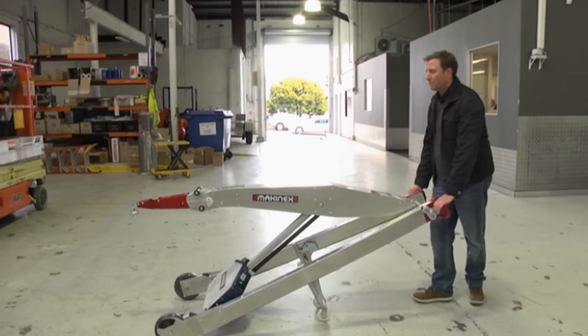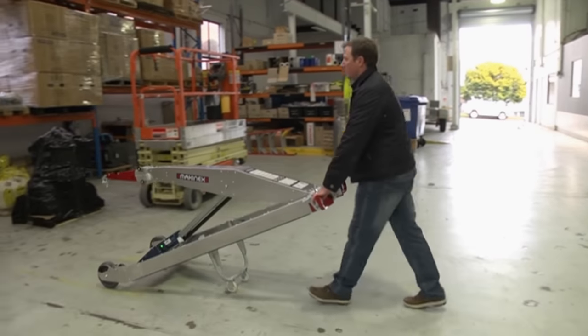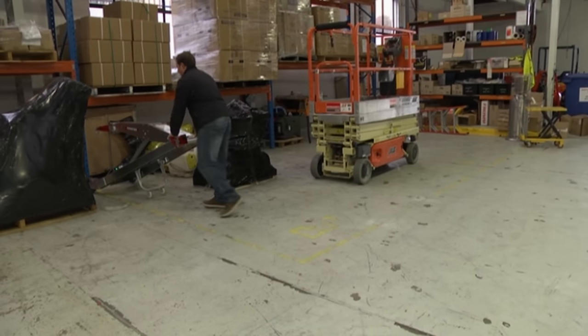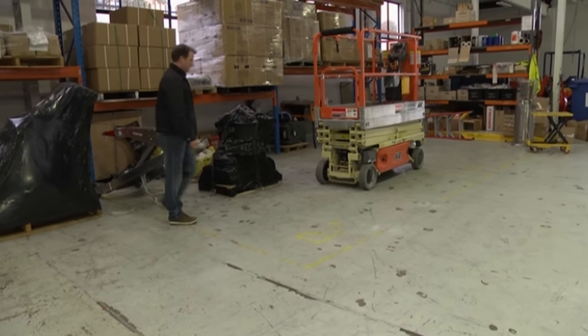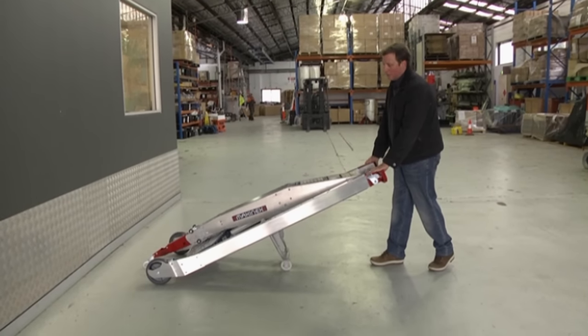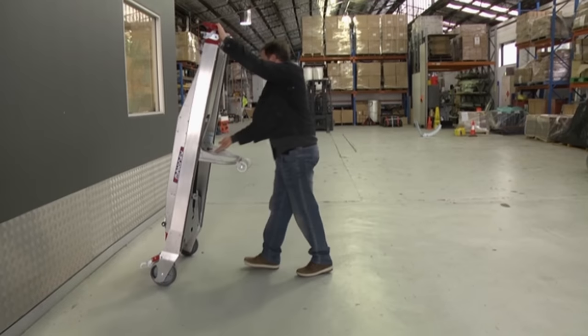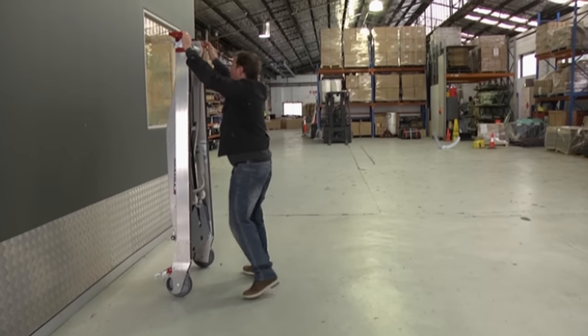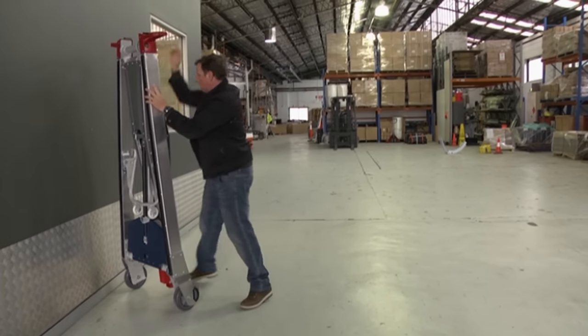Storage and transport: when storing the unit you can do any of the following. 1) Usage position — lower the jib and store the product on its four wheels. 2) Stored flat against a wall — lower the jib, apply the brake, lift up and collapse the fold wheel frame so that the PHT becomes flat. It can now be stored against a wall or on the ground.